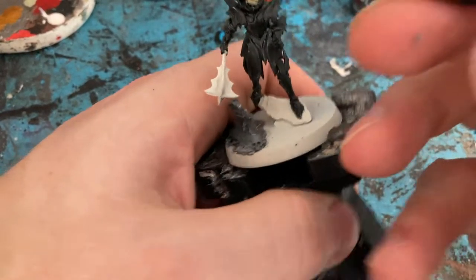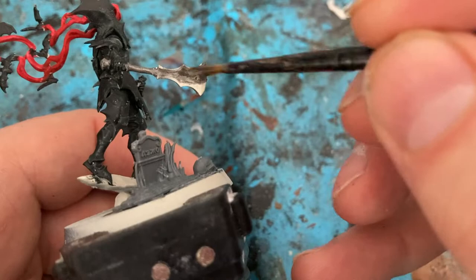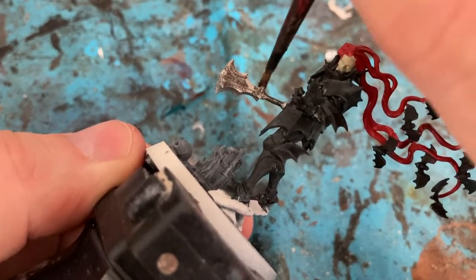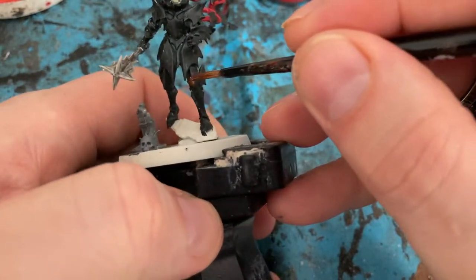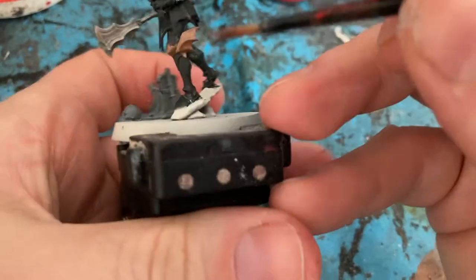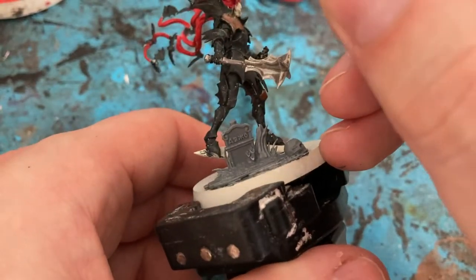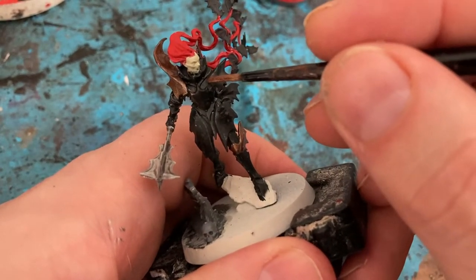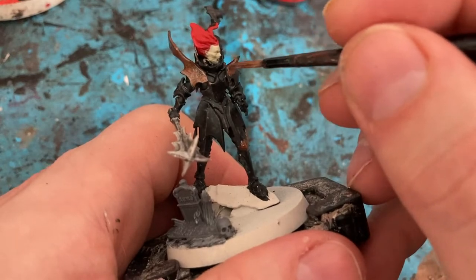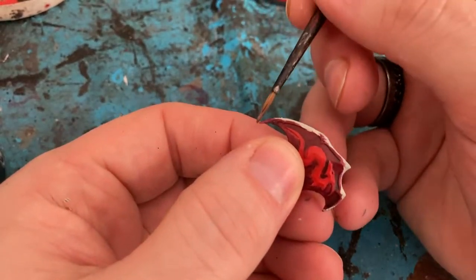Back to the Vampire Lord, coming in with Leadbelcher for the weapon. Now I'm going to come in with Balfour Soul Gold for the knee plate, and also the shoulder pads on both sides. For the shield, another bit of Balfour Soul Gold on the edges.